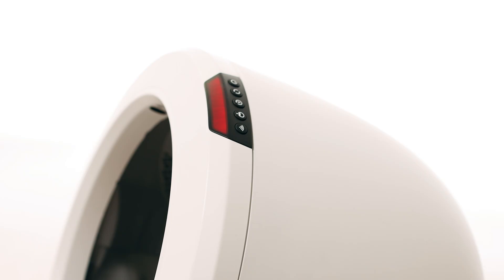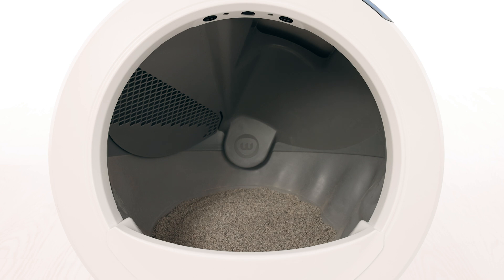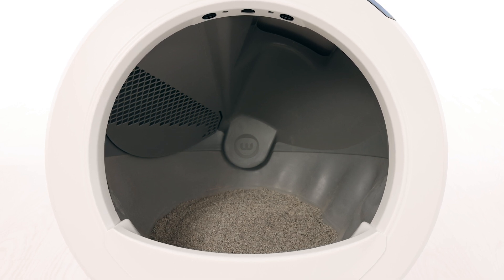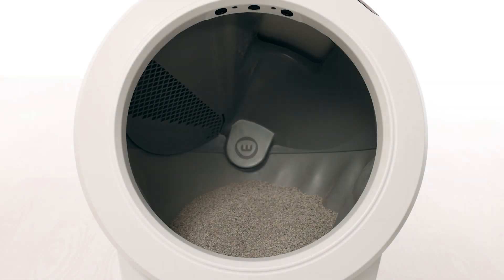If your unit has a flashing red light bar, this indicates that the cat sensor has been triggered for more than 30 minutes. You will also receive a notification on your phone if you use the Whisker app. The weight scale could be detecting additional weight added to the Litter Robot. If you've recently moved your unit or added litter, this could cause the unit to think a cat has entered and not exited. Check that your unit is not overfilled with litter.